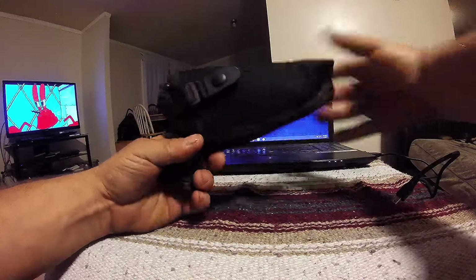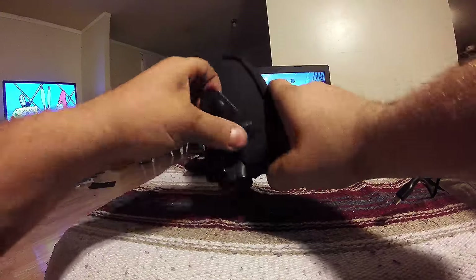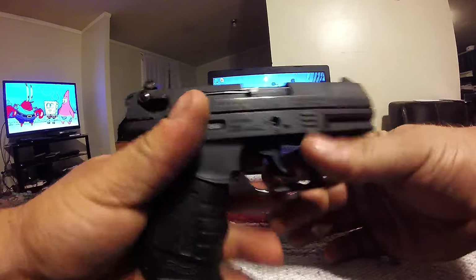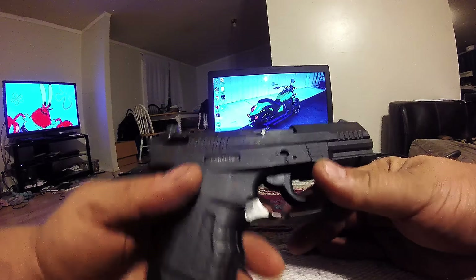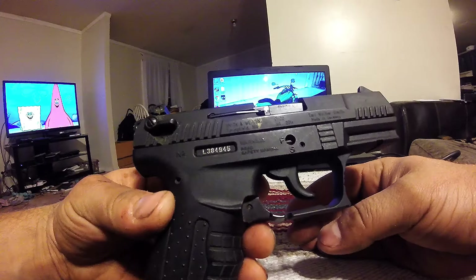All right, this is just going to be a teardown video — disassembly of the Walther P22, 22 long rifle handgun. I've had this for a while; I think this is one of the more old-school models, it's not the newest.